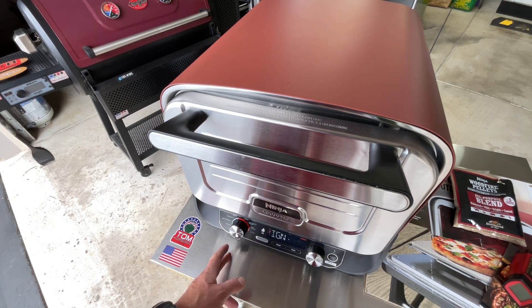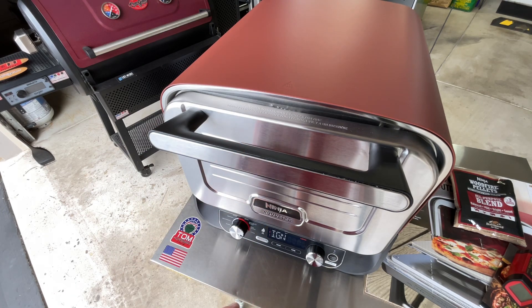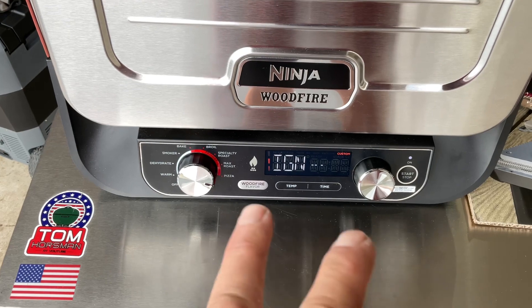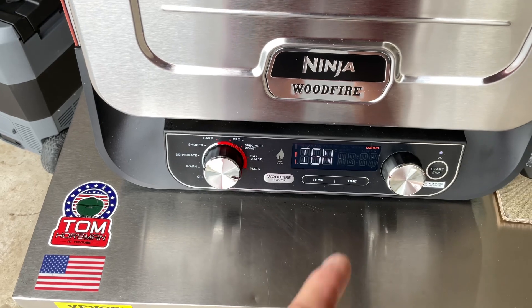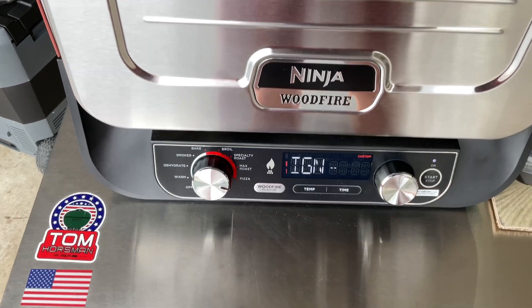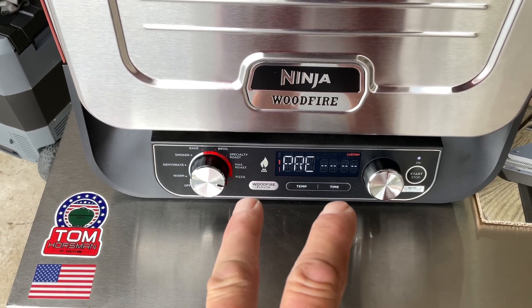The temp came up, so I turned it off, went back to the pizza setting, went through the whole process again, then pressed the wood fire flavor button which is now starting the ignition. I'm going to go make the pizza, and by the time I come back the smoke should be rolling. On the wood fire grill, the pellets are often burned up by the time you're ready to cook, so this time I preheated to 600 degrees, turned it off, turned it back on, then fired up the wood fire flavor — that's what it's doing now.